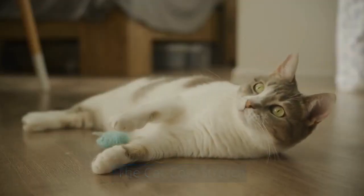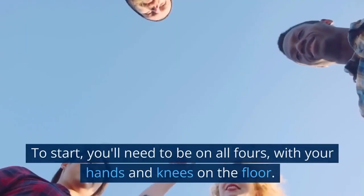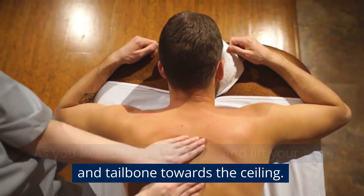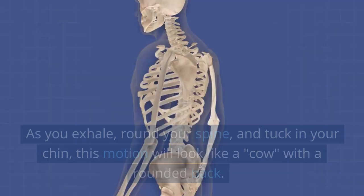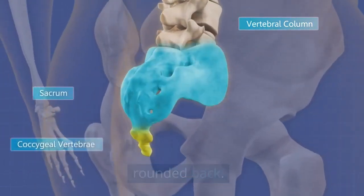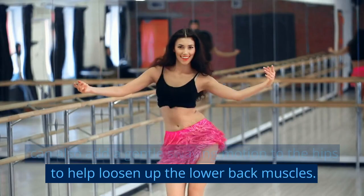The Cat-Cow Stretch is a great exercise for loosening up the lower back muscles and improving flexibility. To start, you'll need to be on all fours, with your hands and knees on the floor. As you inhale, arch your back and lift your head and tailbone towards the ceiling — this motion will look like a cat arching its back. As you exhale, round your spine and tuck in your chin, like a cow with a rounded back. Repeat for a few repetitions. You can also add a gentle swaying motion to the hips to help loosen up the lower back muscles.